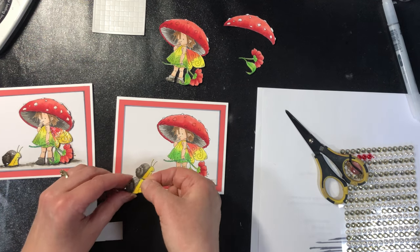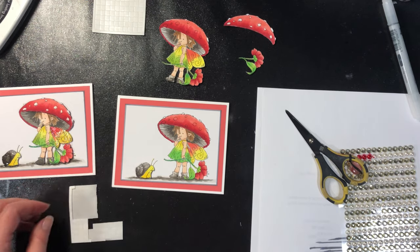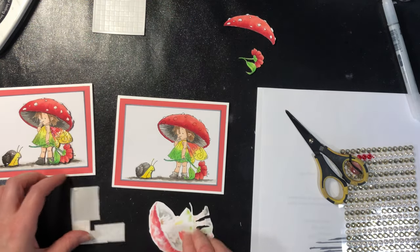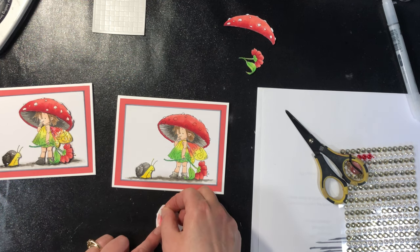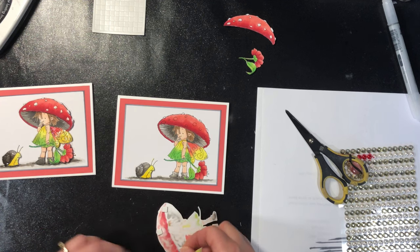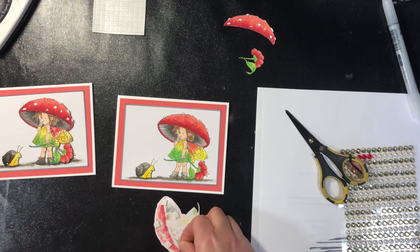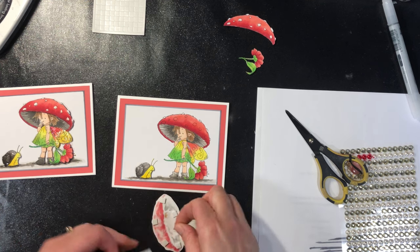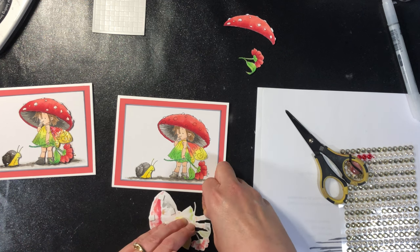There we go. And then it's like it's just piecing, because you're just matching the pattern exactly where it is on the card. With such a large piece like this, I do like to put a lot of them on there so that it doesn't cave on some parts of it.